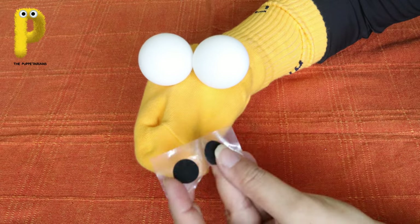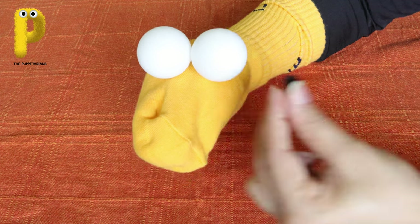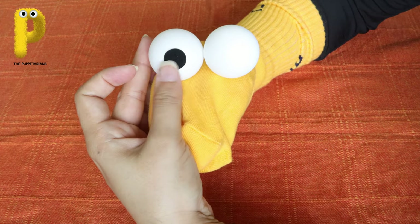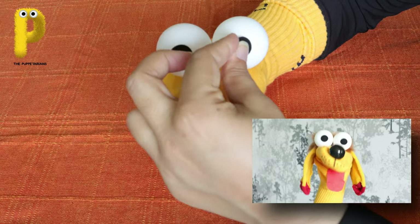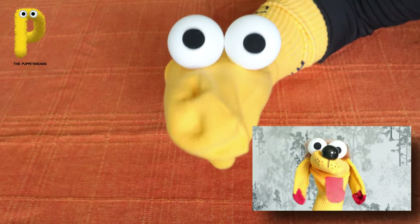Stick the black pins on the TT balls - front and center. Yay, I got eyes! I can see all of you!